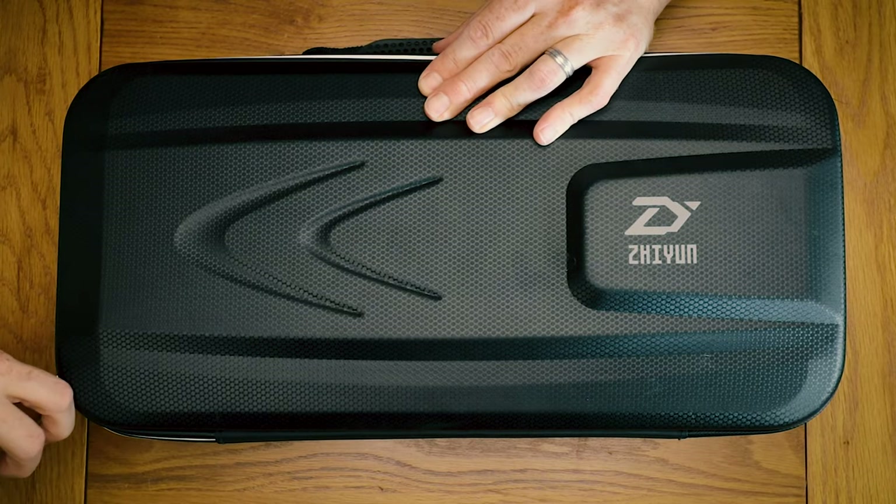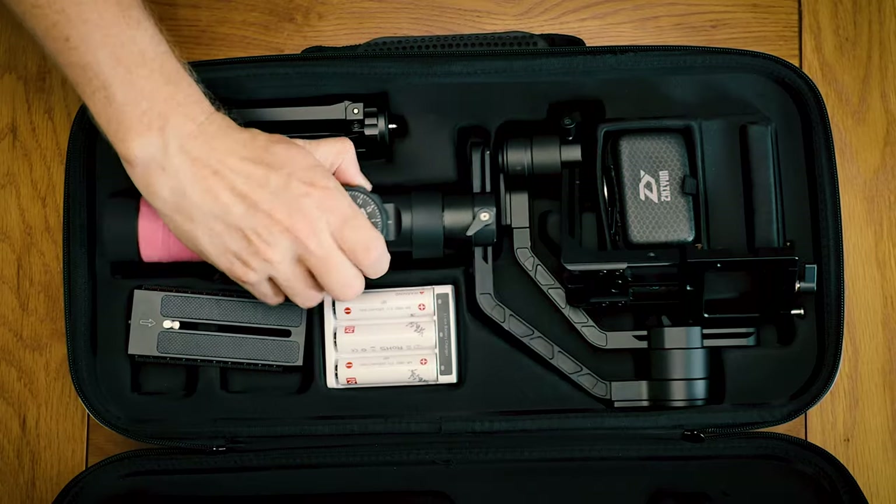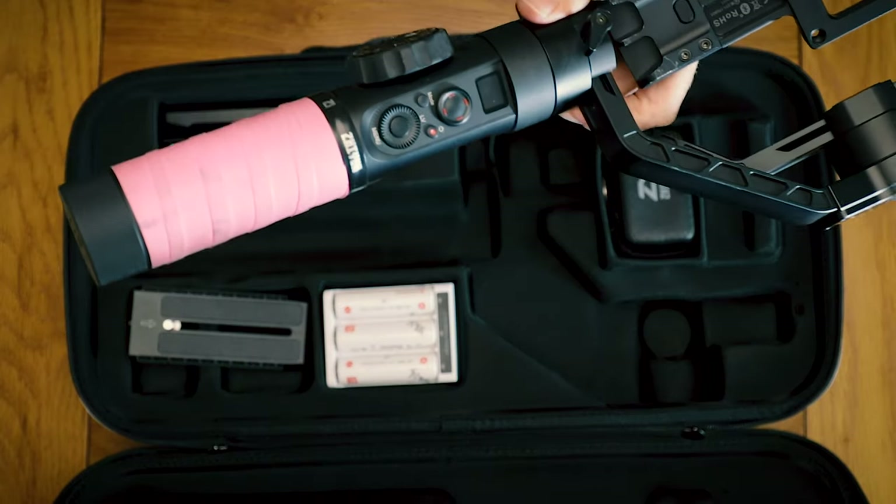Here's a quick setup video of the Xeon Crane 2 with my Canon 1DX Mark II and 100mm macro lens.